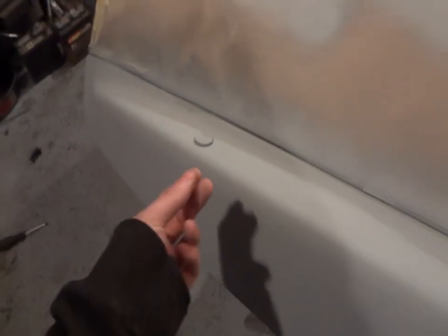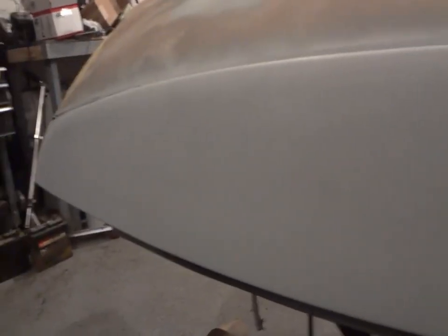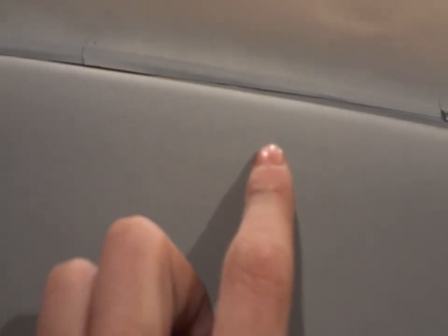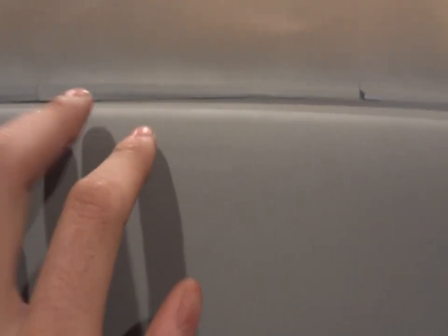I've gotten this piece here all fixed. If you recall, it had a bunch of paint peeling on it. I sanded it down with 120 grit, hand sanded a little bit, and got it nice and smooth. There's this one scuff right there - the camera's on macro right now so hopefully it can pick it up - but I got most of it cleaned up as best I'm gonna get. The gold shouldn't show it too bad.